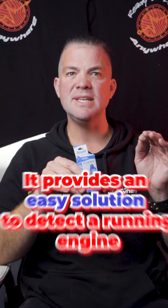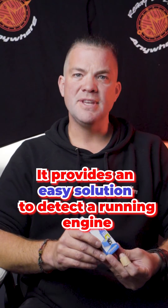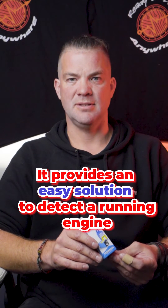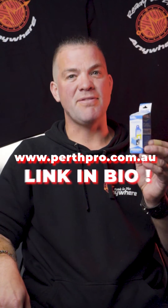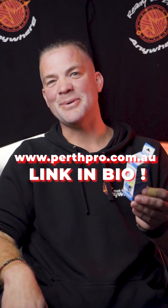It provides a very easy way to detect a running engine in all vehicles, no matter what style of alternator is fitted to the vehicle. You can find this product on our website perthpro.com.au, and you can find the link to it in the bio up top. Thanks for watching.